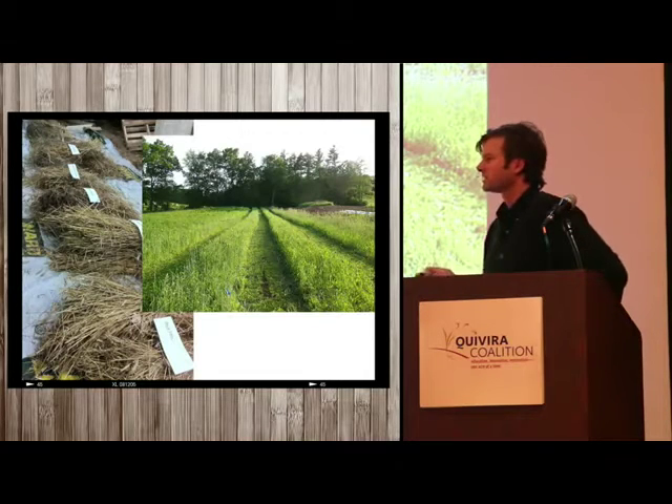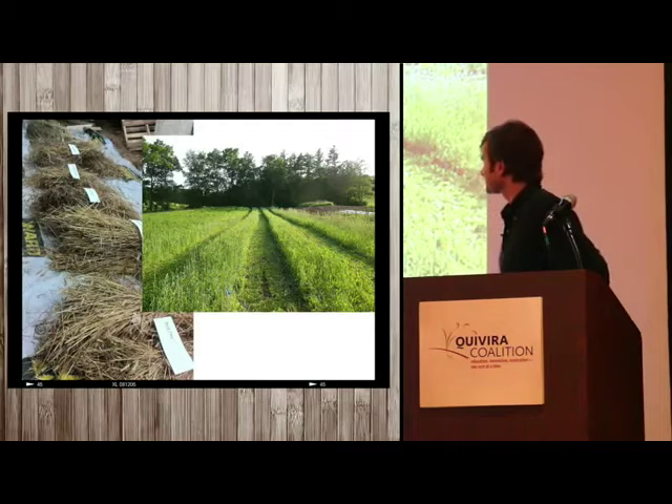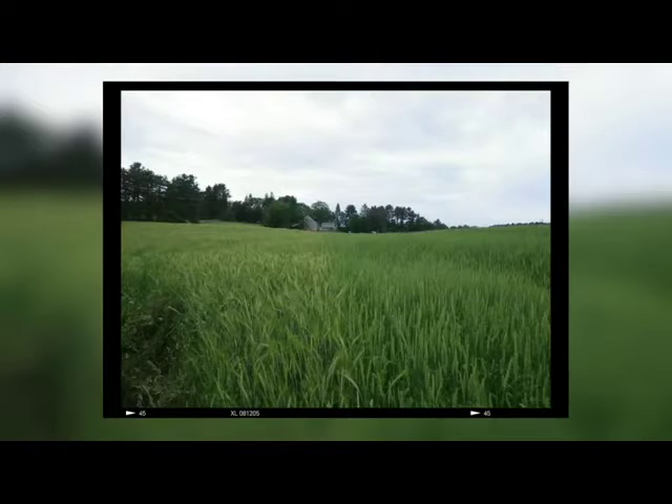We're also doing a winter barley that he is getting five tons an acre in organic systems out in Washington. Here's triticale and winter wheat — just a few years ago people said you can't grow wheat in New Hampshire, and here it looks pretty good.